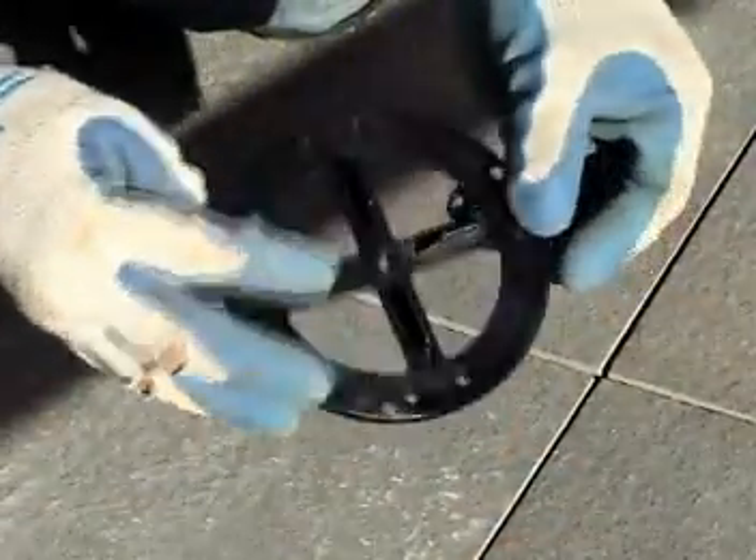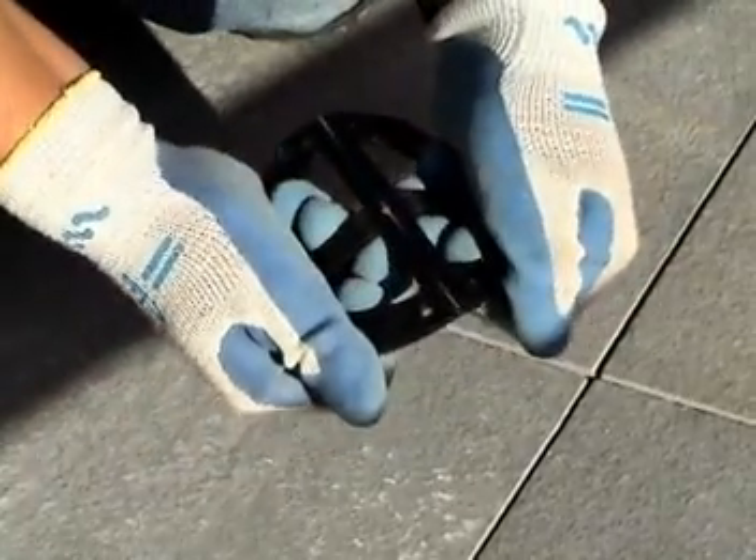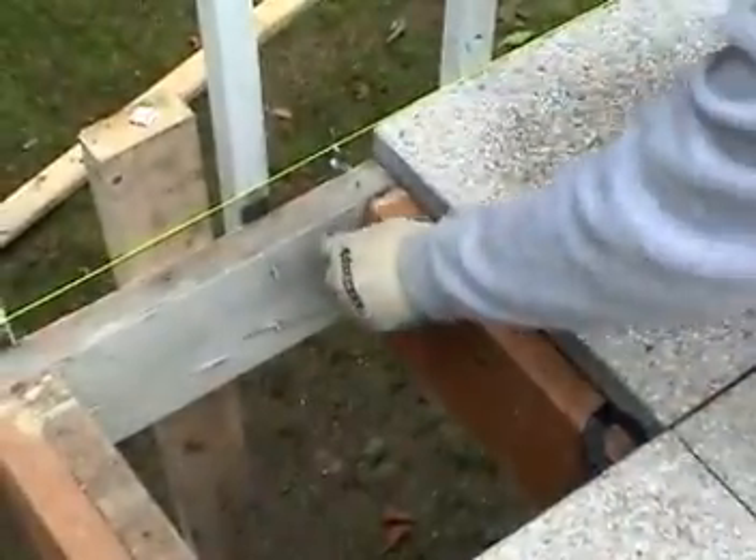The V-shaped groove on the joist plate lets you break the cap in two for uniform spacing of the outside perimeter of the pavers. The spacers on the joist plate can also be broken off for use against a wall or the edge of the deck.